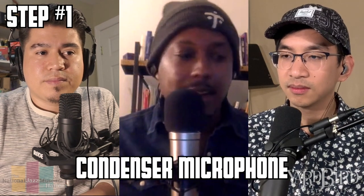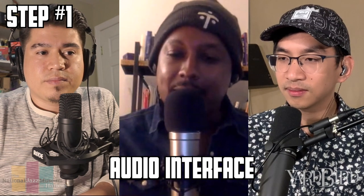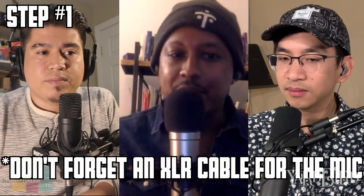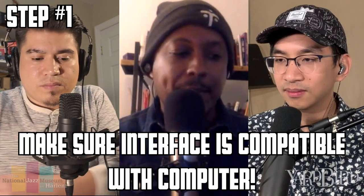As a vocalist, buy a condenser mic, buy a windscreen, buy an audio interface — Focusrite has some pretty cheap ones — and you'll need either a laptop or a computer. Make sure that the audio interface is compatible with that computer, and you'll need a computer program, and make sure all those are compatible.